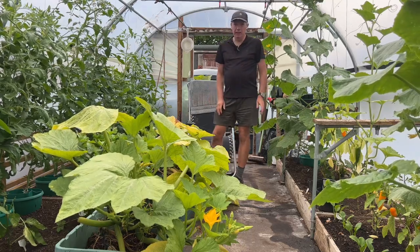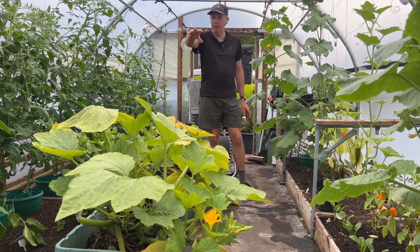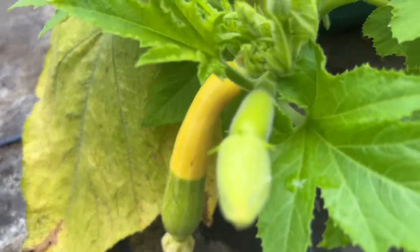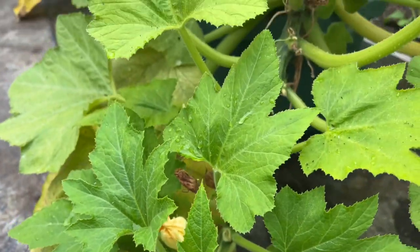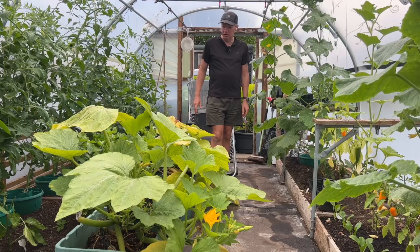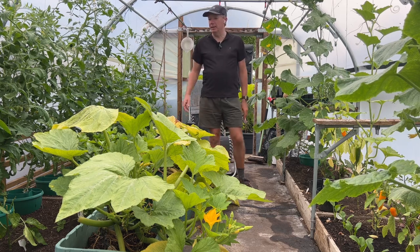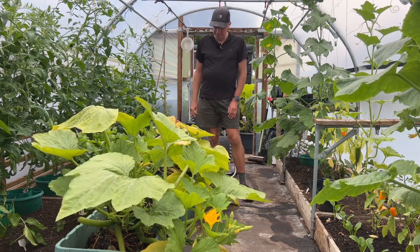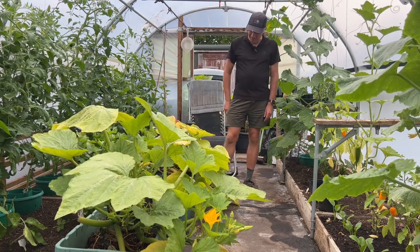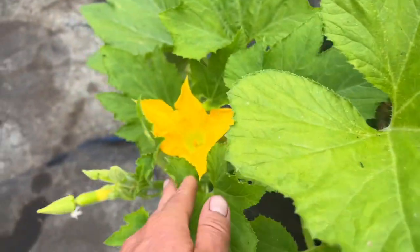I thought today I'd give you a very quick update on the courgettes. I'm standing in front of these three courgettes here, which were my early plants. They're so old now — we've been harvesting these for at least two months, taken dozens and dozens of courgettes off them. I really wanted to take them out to give myself a bit more space, but they've just got so many courgettes on them and so many little babies that I just can't bring myself to take them out.